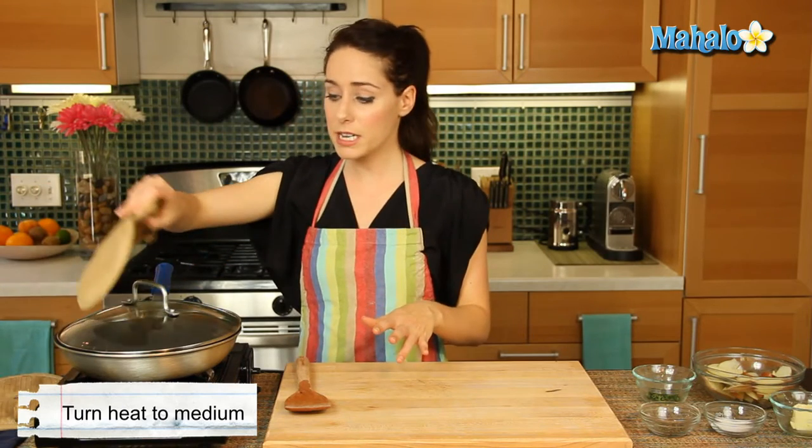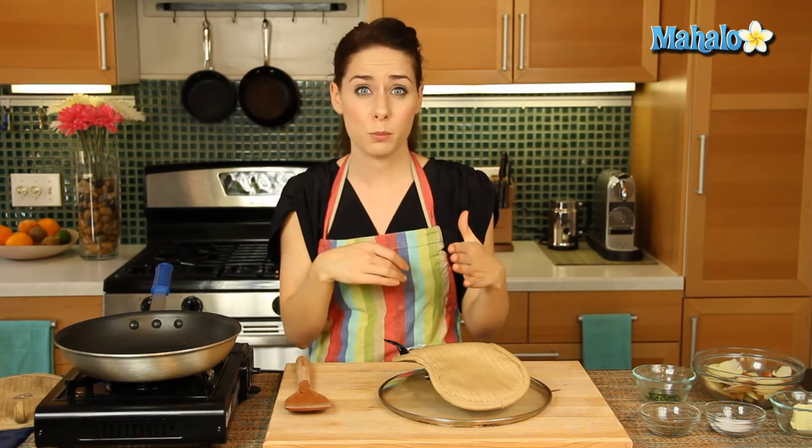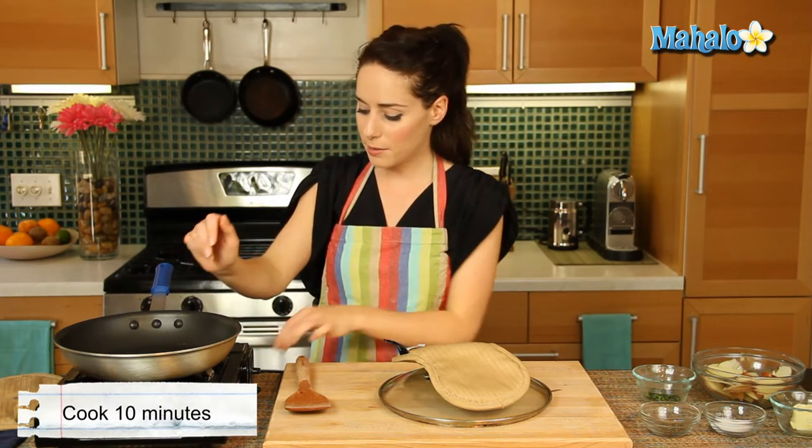So I have my pan over here. It's been heating on medium heat and I do have a lid — that's important. You're going to want a lid for this because it will keep the steam in and help cook this pretty quickly. This whole thing is going to be done in about 10 minutes, which is great.